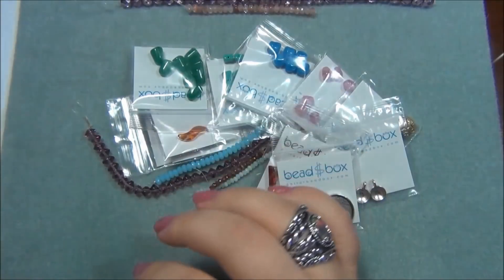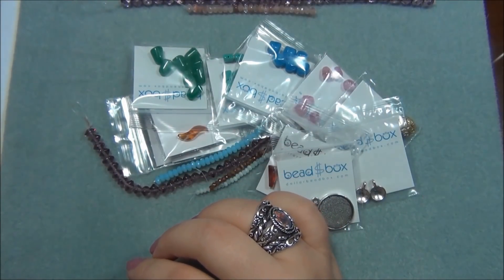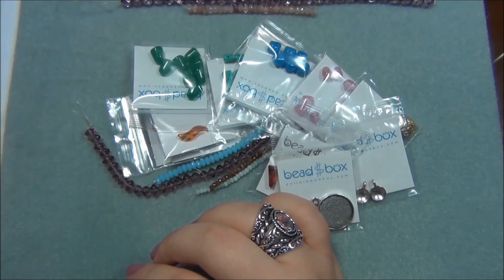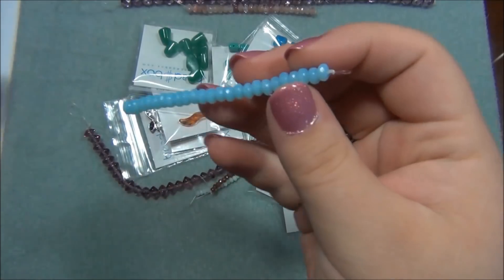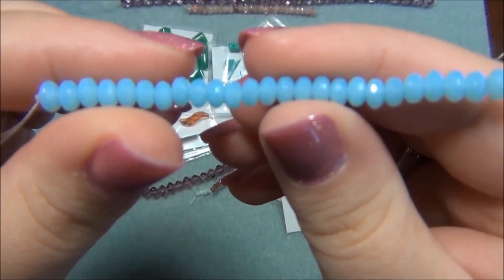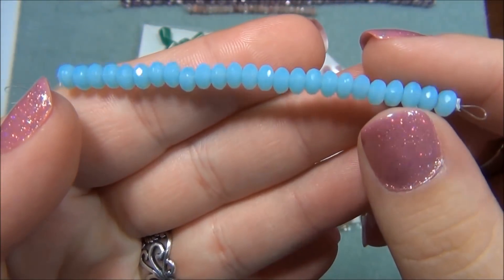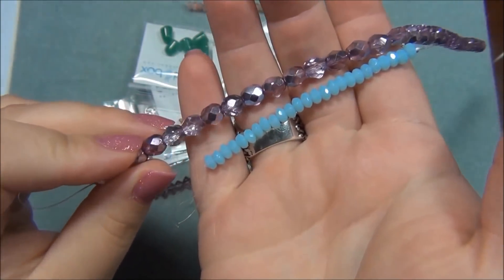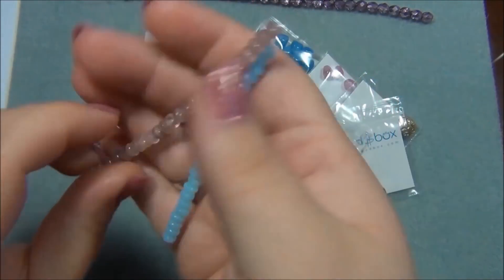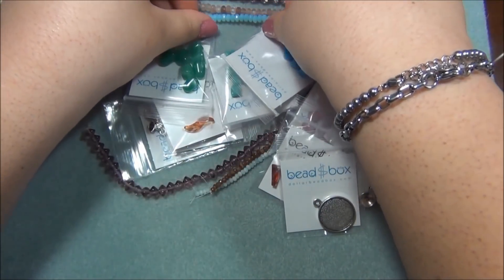The next thing after that is 3x5mm Czech glass gem cut rondelle, light aqua. Another one - these are gorgeous, I love this color. That is so pretty. I love these, and they look nice together with those dusty rose ones. Those are beautiful.